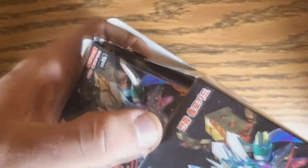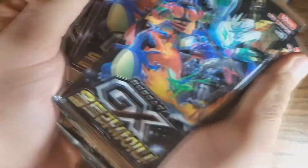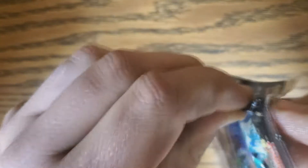We'll give these things a quick shuffle. How many are in here? I believe there's 15. Let's mix them up a little bit and see what we get. Starting it off with the first one — pack number one is going to be our guinea pig.